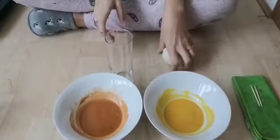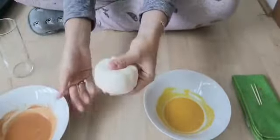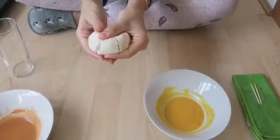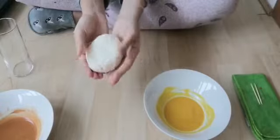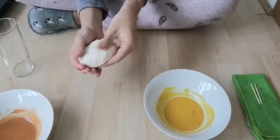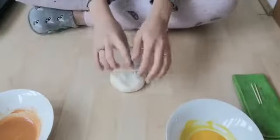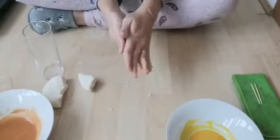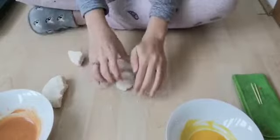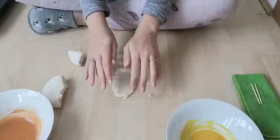I made some salt dough over here. I had gluten-free flour at home so I had to use gluten-free flour, salt and water, and I've made it into this consistency — you can see it's quite hard. You can take a little piece off and roll it into a ball. The gluten-free dough is quite flaky, but with normal flour it will be absolutely fine.